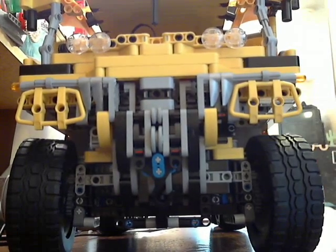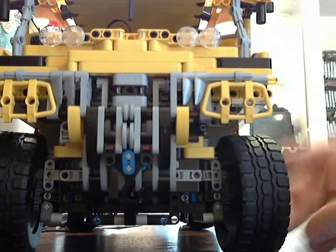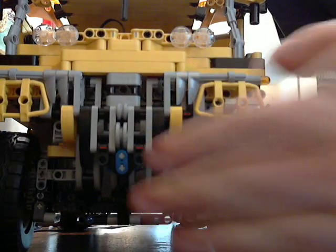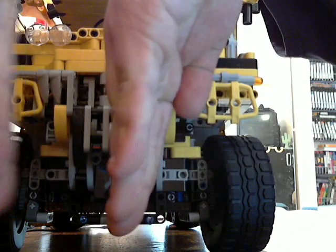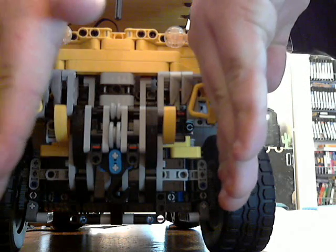They're not prone to doing what the bubble tires do, which would be to flex outwards — where you'd be driving along and over time the tires would bow out like that. So that would suck.